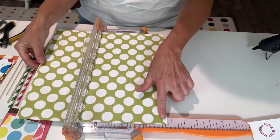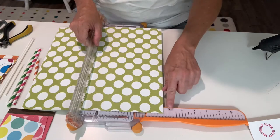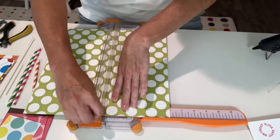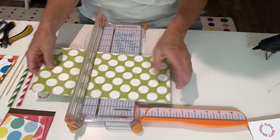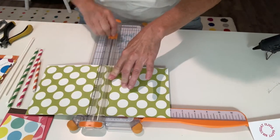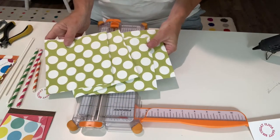Stick it in your trimmer and find six inches. Cut it at six inches, then layer it together, put it back in the trimmer, and go back up to six inches again. Now you should have four squares.